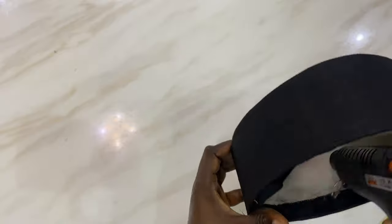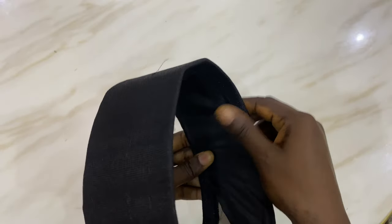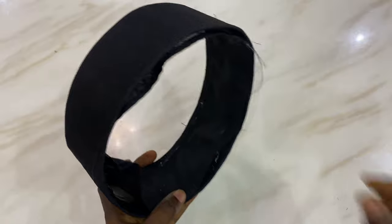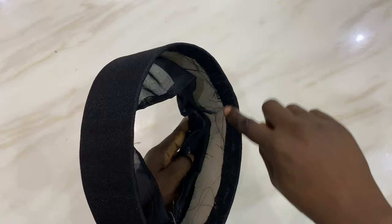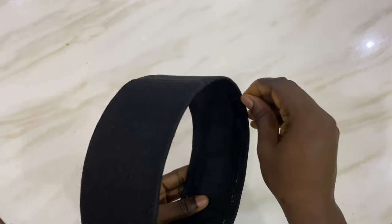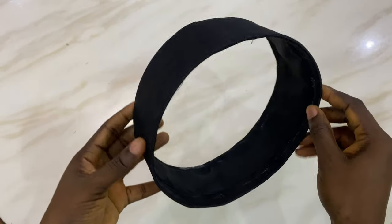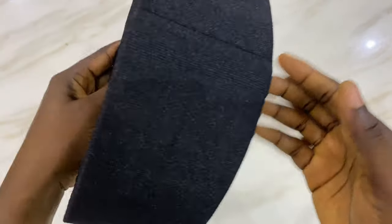Now I know that some people use shoemaker glue for this, but anything that works best for you — any kind of glue that will do the job perfectly for you, go ahead and use it. Once you're done with the other side you'll notice that the lining area is still hanging in there, so you're going to gently apply your glue and then glue it down. This is the work after applying it and closing it all up — looks neat and perfect.